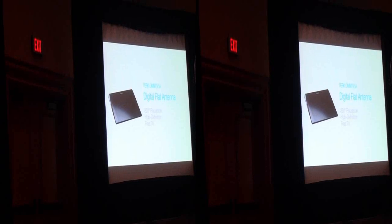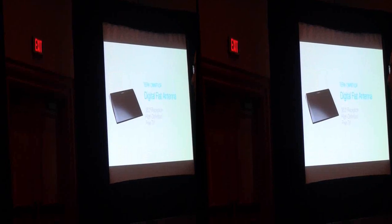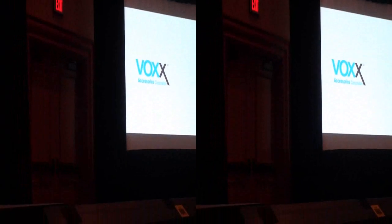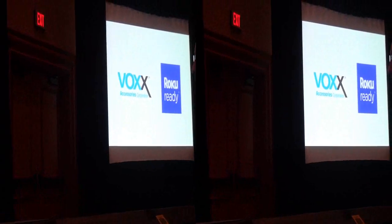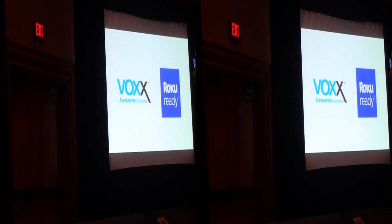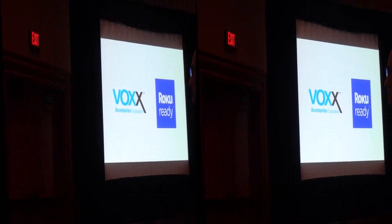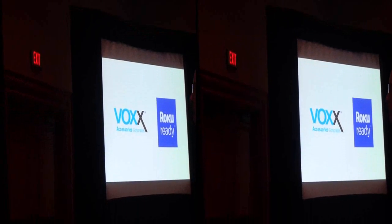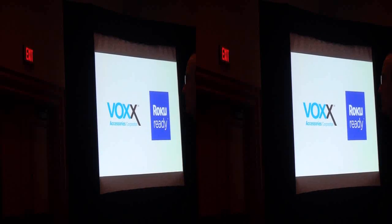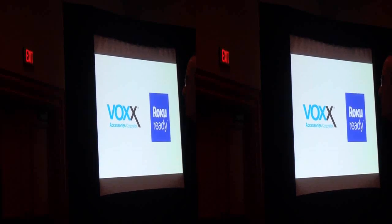In addition to these new slim antennas, we at Voxx Accessories are proud to announce a new partnership. We're announcing today that we are part of the Roku Ready program. Roku is the leading provider and innovator in streaming with a line of award-winning products. We at Voxx Accessories are the market leader in over-the-air digital TV reception.